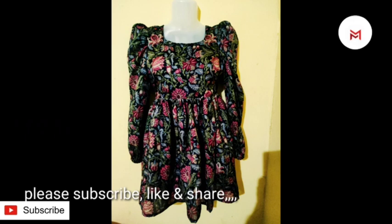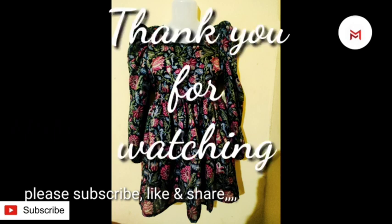It is not easy to do this. If you are interested in this video, if you like to subscribe and support, please share this video with us. Thank you.